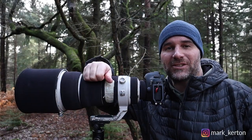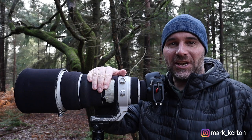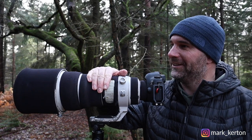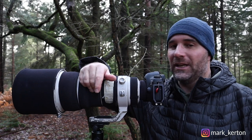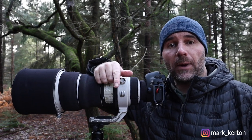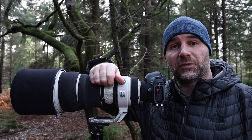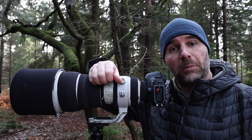Hi guys, good to see you again, welcome back to the channel. As you can see I brought the trusted 400 prime out today for a bit of fun — well, a bit of a challenge more than fun. As some of you are no doubt aware, before COVID I worked within the sports photography industry, mainly football, rugby and athletics.